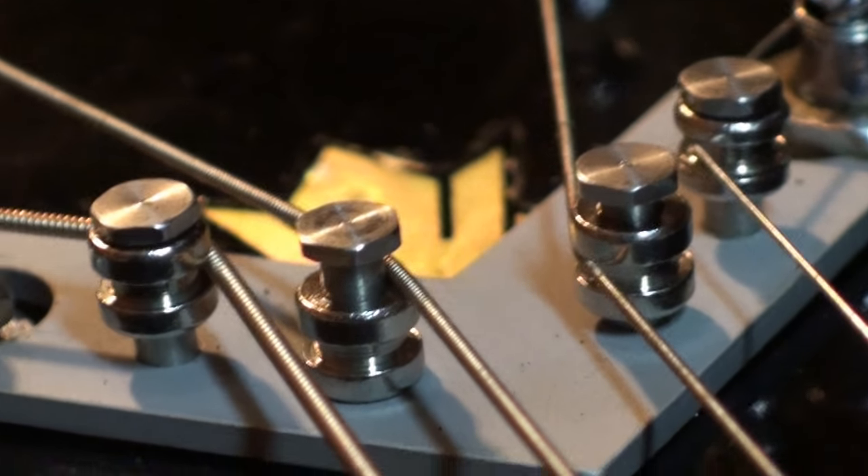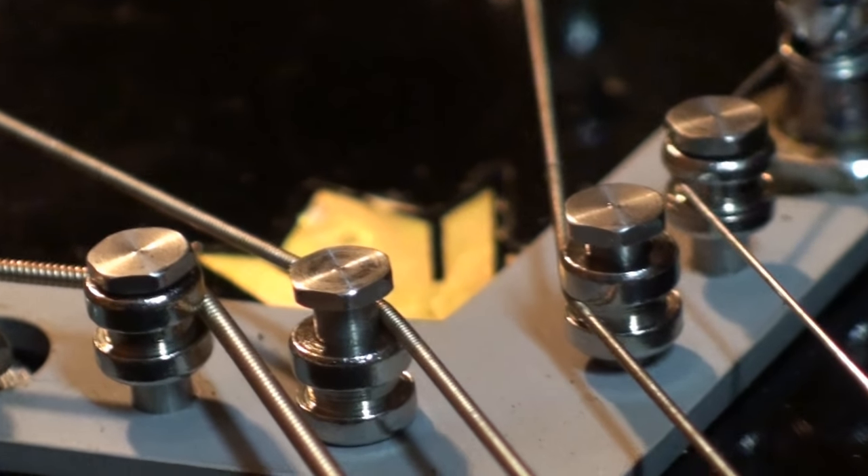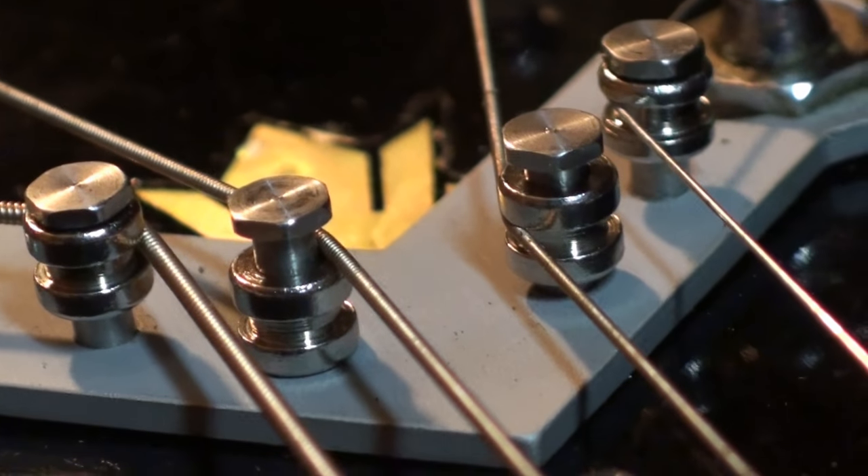Anyway, that's the String Butler up close and personal — installed and showing how the rollers work up and down. I just noticed one of the strings wasn't even in the roller; I'll fix that right away. So there you go, a much closer look at the String Butler. If you live in the States and you want one, hang on because I may very well become a dealer and you can purchase them right from me if we work the deal out. It's not definite yet but it looks like we're going to make it happen. Stay tuned, thanks for watching, see you next time.